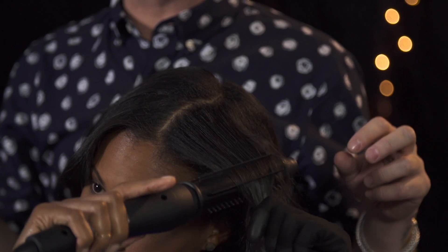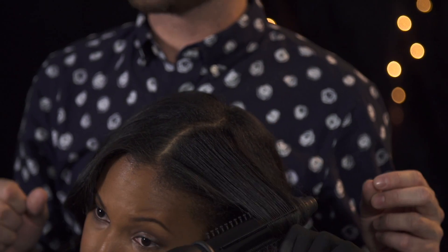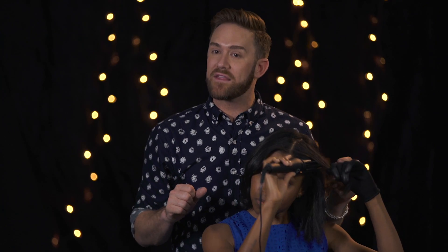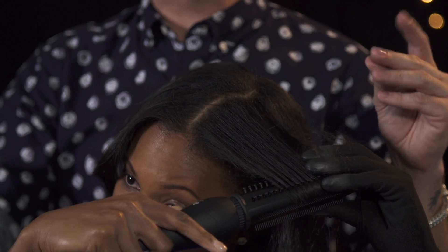Now brush through — detangle to add shine. Now place the Stylusphere underneath, get those ends in there, and then just rotate the iron. Because of that swivel cord, Chloe really has maximum styling versatility.